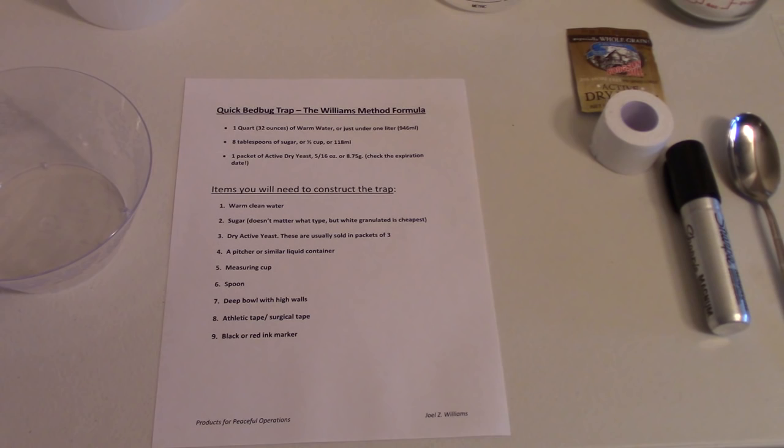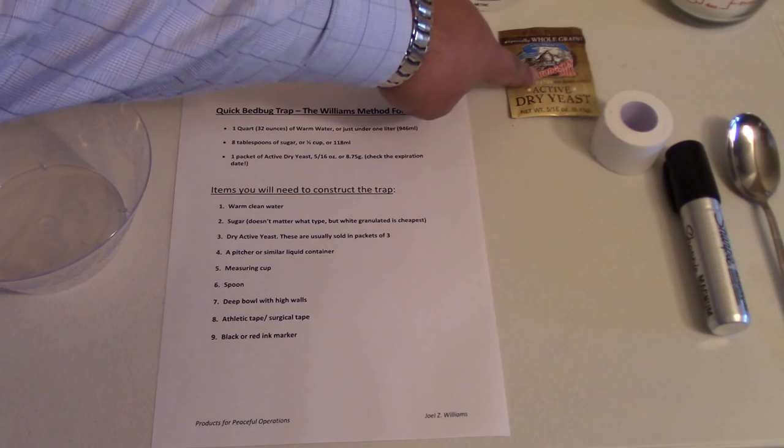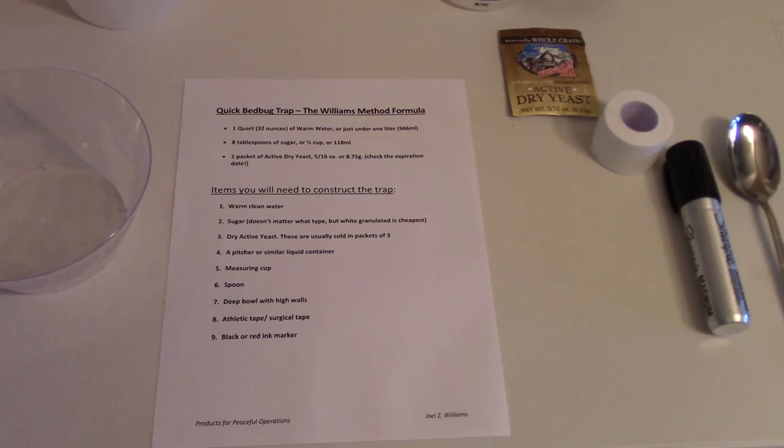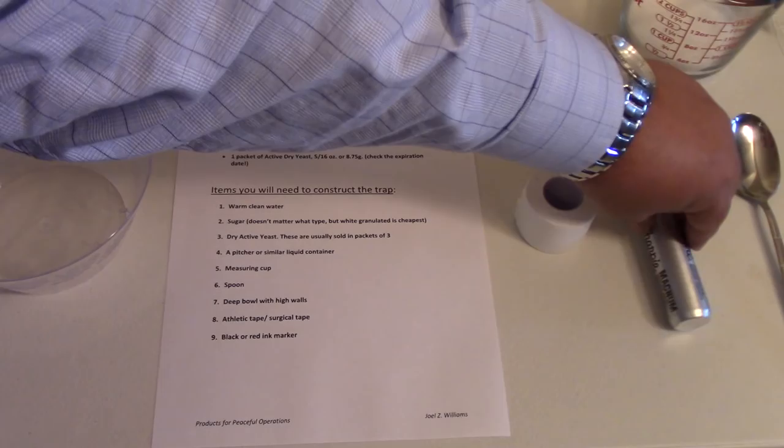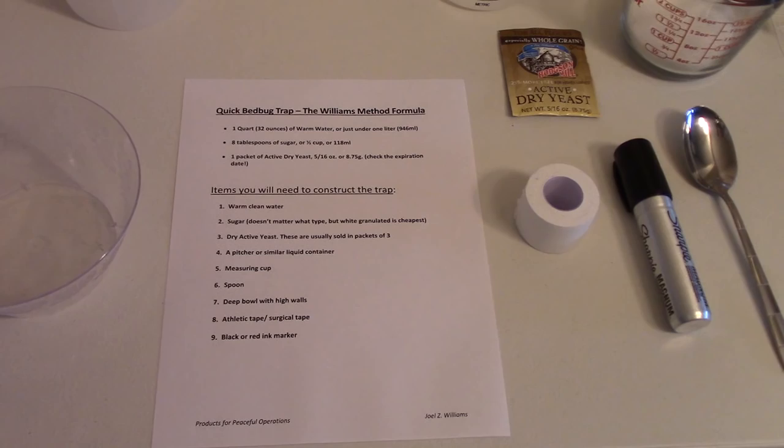Let's start with the formula. What you're going to need is a quart of warm water — warm water is important because you don't want to shock the yeast. We have a packet of active dry yeast and about half a cup of sugar. We have some adhesive tape, a magic marker in black or red, and a spoon. We have a deep bowl with tall sides and a container to keep the water once we've mixed it together.